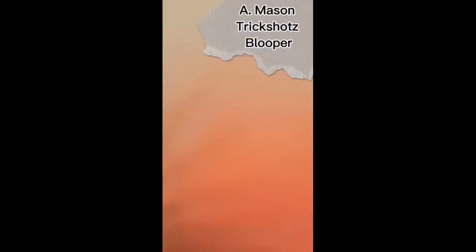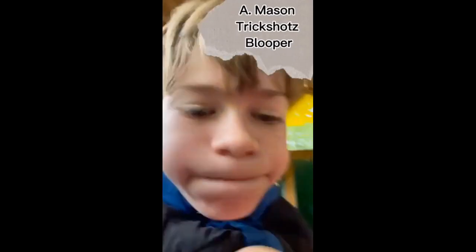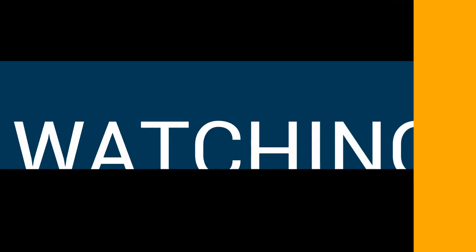No way! That's not good. No way — Mason Trick Shots. No way — Mason Trick Shots.